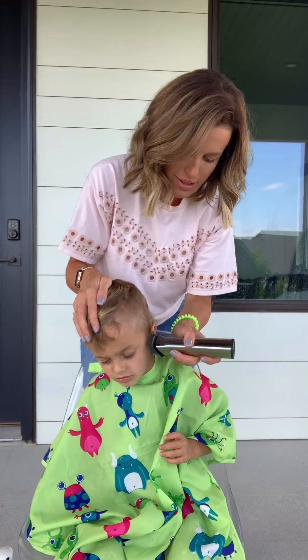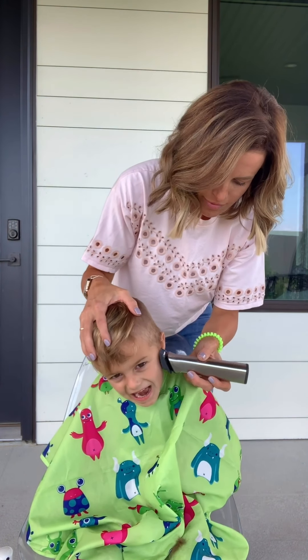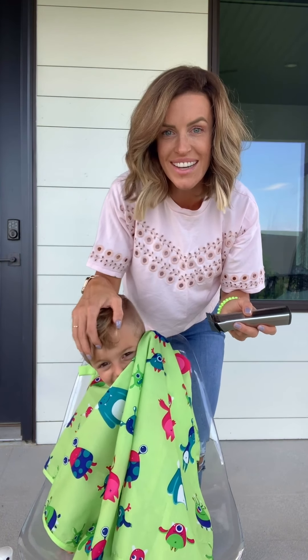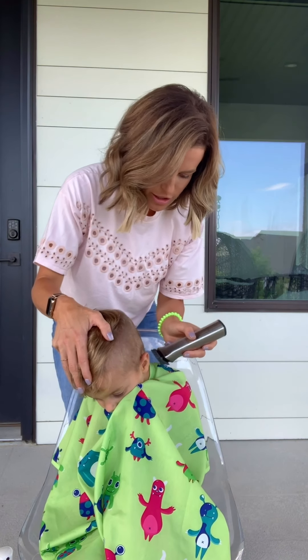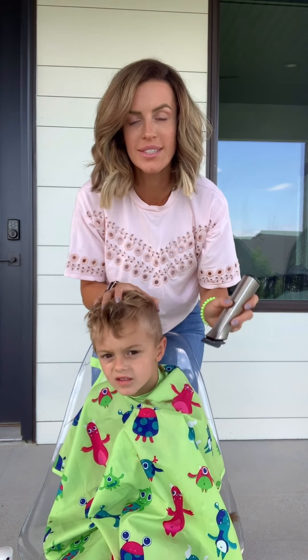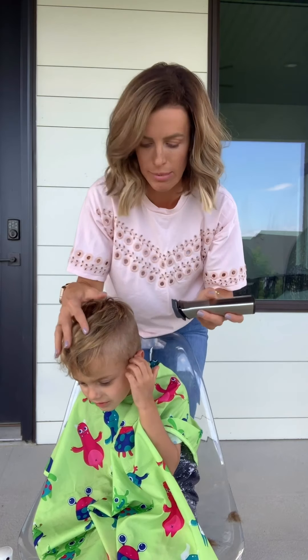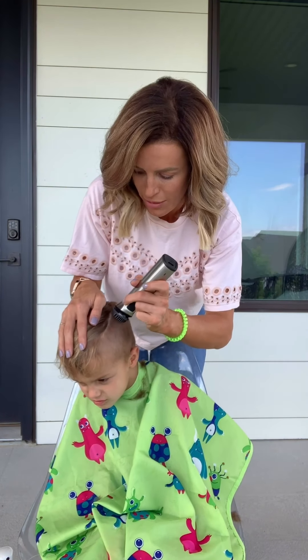And then I take the buzzers. Can you tell everybody what your name is? Jet. Jet Fuisen? Do you like your name? Do you think it makes you go fast? What's your brother's name? I find that when my boys are focusing on the actual haircut themselves is when they start just kind of being crazy. So be prepared with questions — be prepared with things to talk about.